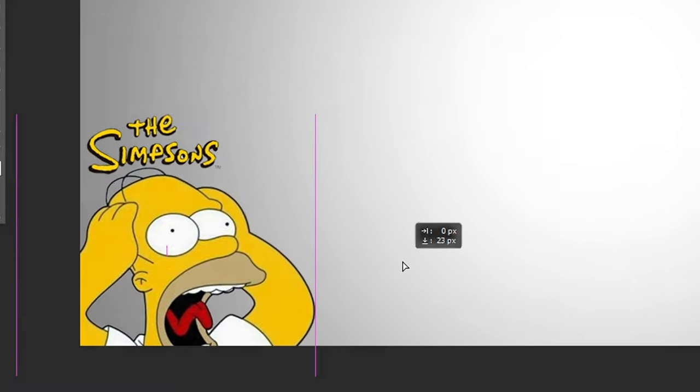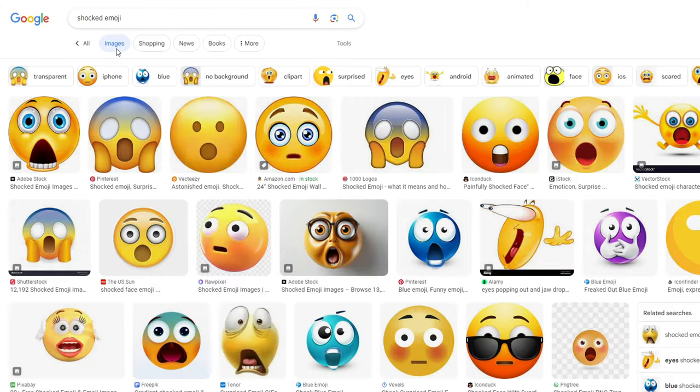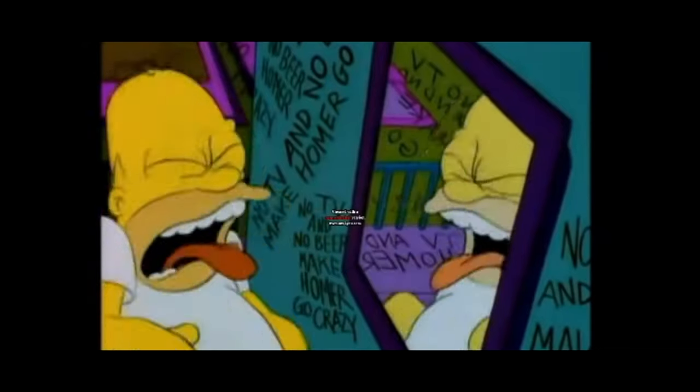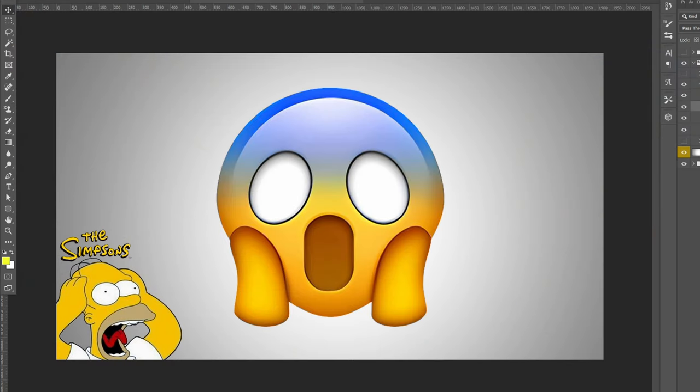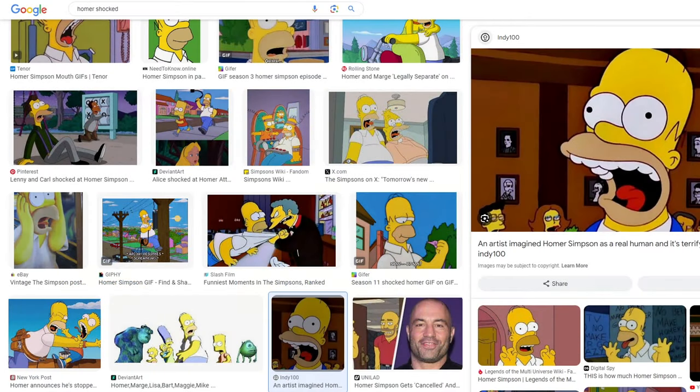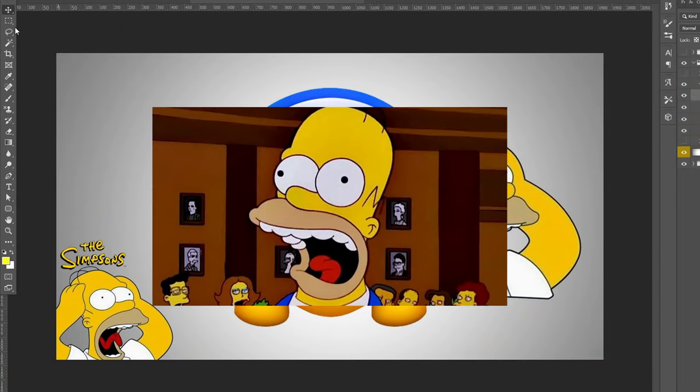The last one is The Simpsons — we're turning Homer into an emoji. We're going to design him as a screaming emoji since that's pretty much what he's always doing. He also grabs his face just like this emoji, so this is probably the perfect one to use.